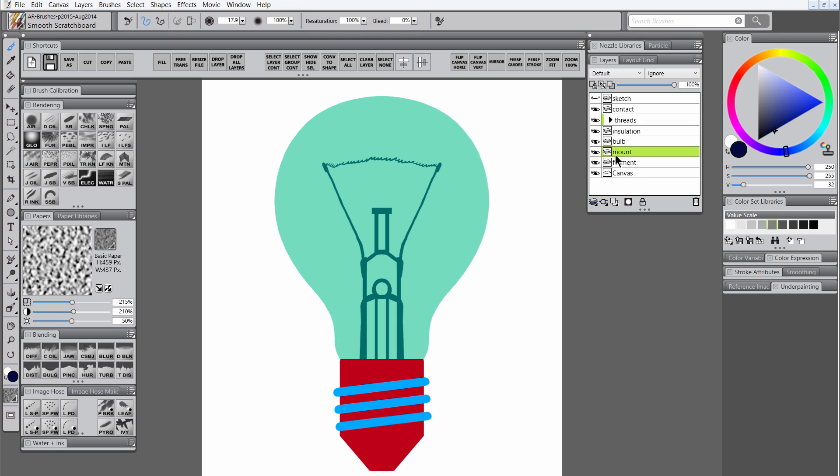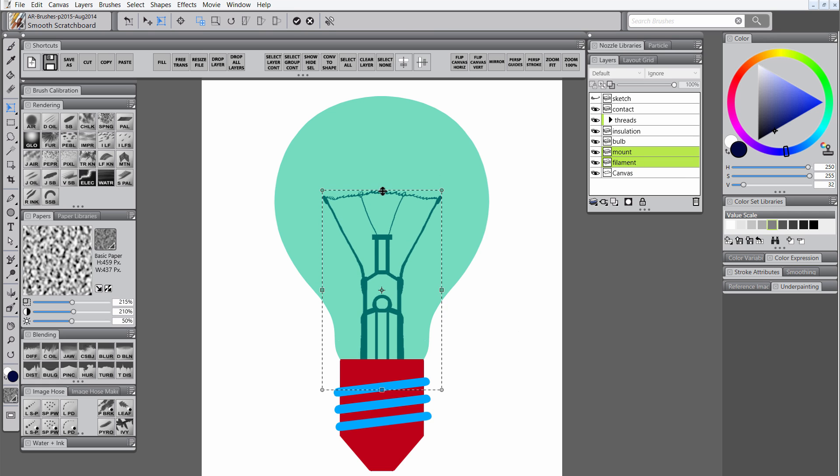I'm going to return to the glass mount layer and draw in some support wires. I'm going to select both the glass mount and the filament layers, and then transform them together using free transform, which is found in the edit menu. There's also a shortcut for it in the shortcuts palette up top. We'll click on the check to commit our transformation. Then I'll turn mirror painting mode on and use the pinch brush to smooth out anything that's too uneven on the glass mount. Be careful not to use too big of a brush or you might mess things up.